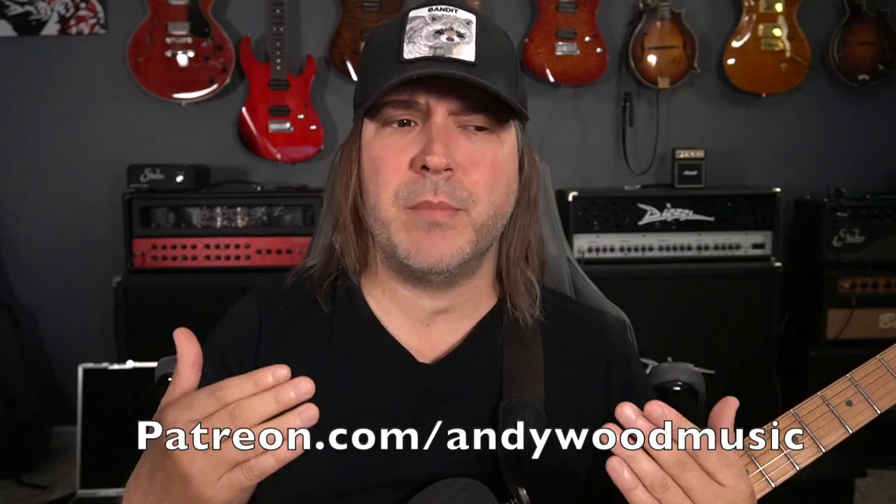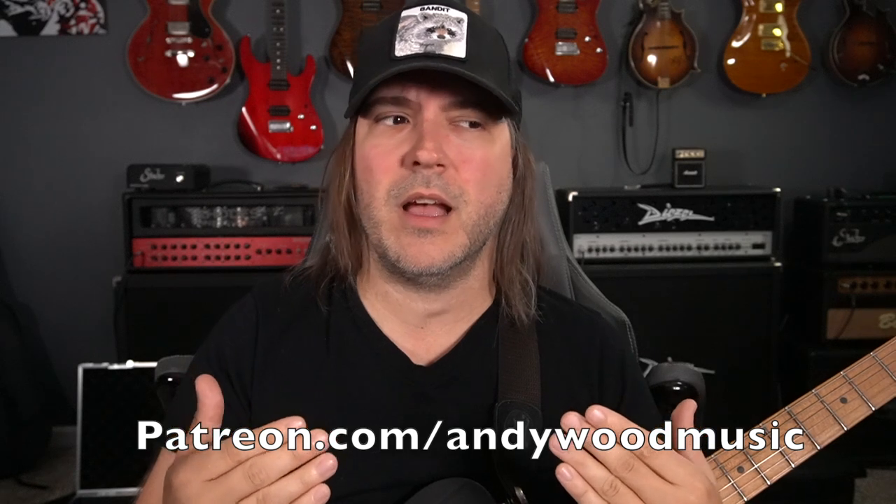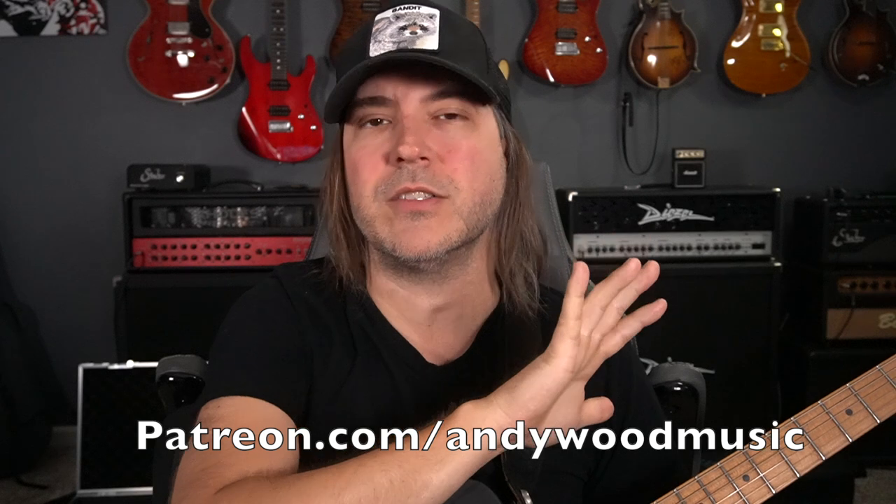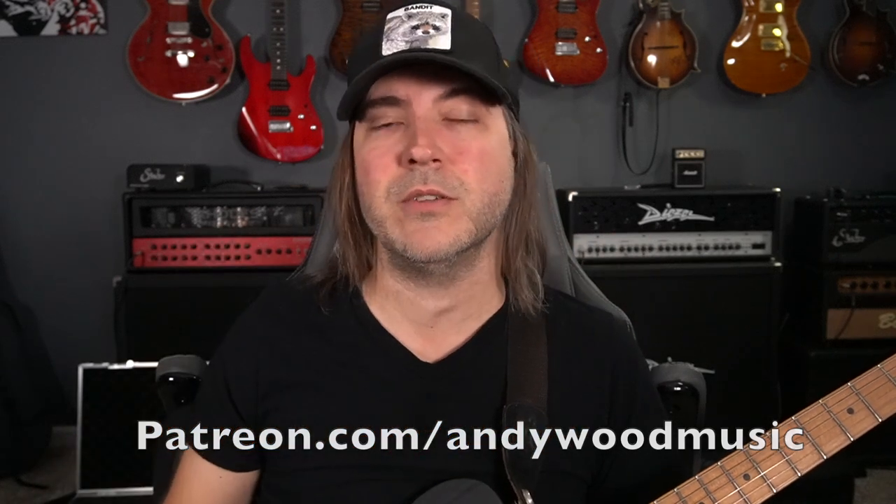Hope you enjoy it. A little housekeeping: if you're interested in diving deeper, jump over to Patreon.com/AndyWoodMusic. I have weekly live Zoom masterclasses, that's Q&A — that's where a lot of this topic came from. I also have the ability to take some one-on-one lessons at the highest tier, and even at the most basic $5 tier you get access to over 300 exclusive videos, plus patches, delay settings, and all those tone things as well.